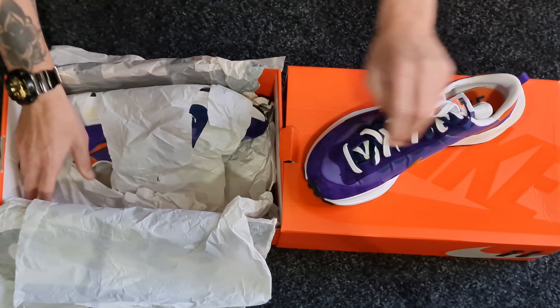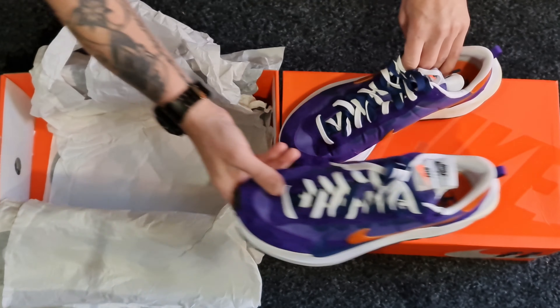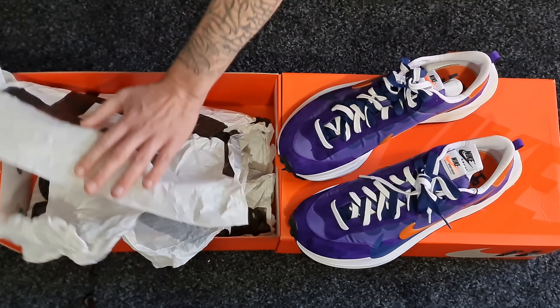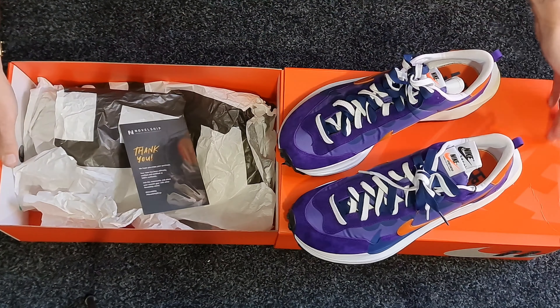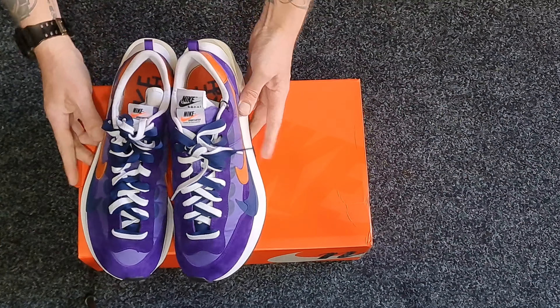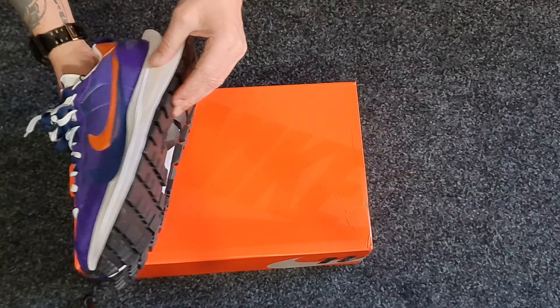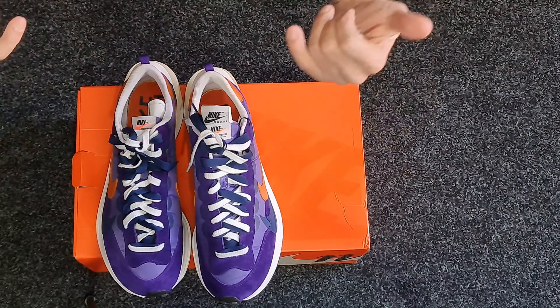Got one of them there - two layers of tissue. And that is the Nike Sakai Vapor Waffle. Boxed really well, really cool. Stoked to get them in hand. So it was cool to get them in hand outside the box, and we'll give it the NZ Kikchat breakdown, shall we?